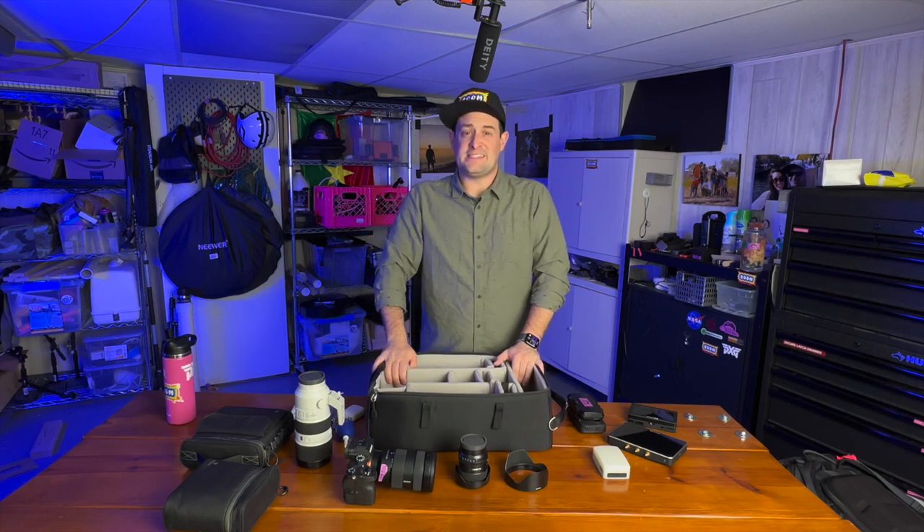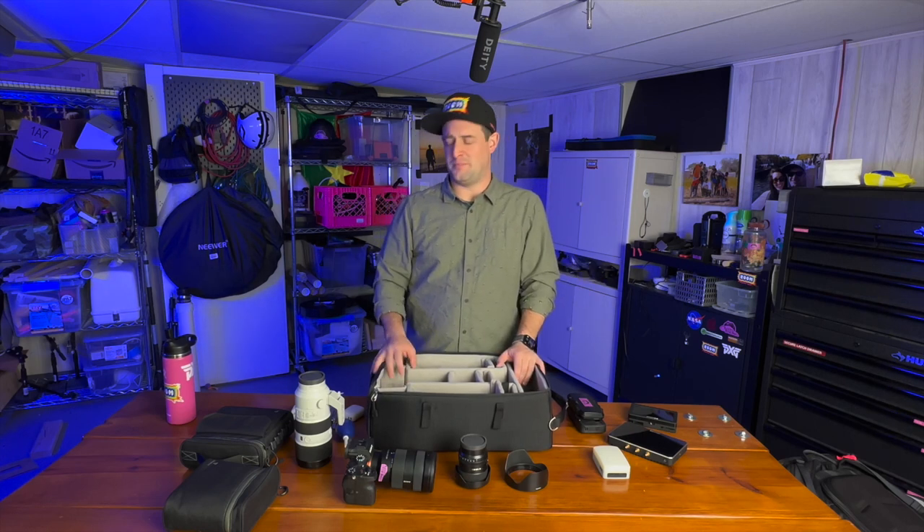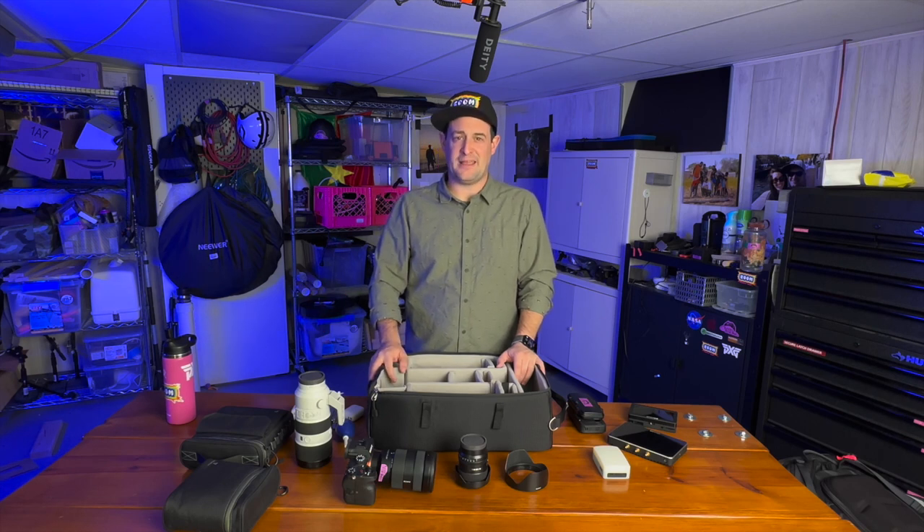So that's everything that's in my camera bag. I keep my audio in a different bag, my drone and gimbal in a different bag, and my Basecamp ND and matte box in a different bag. But this is my camera bag — this is what I use for shooting most of my B-roll. If you've got any questions, thoughts, or suggestions, feel free to throw them in the comments. That's all I got — have a great day or night or whatever. See you later.